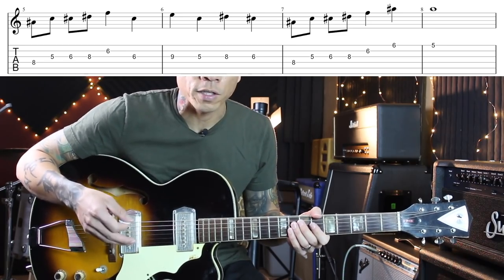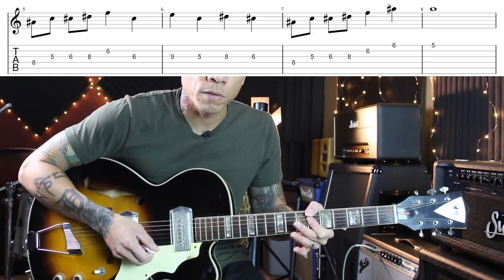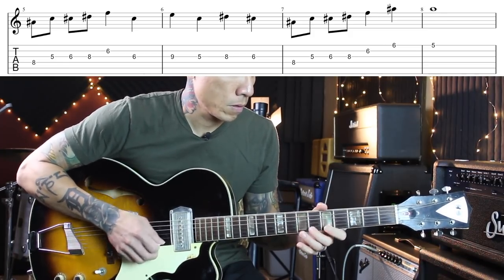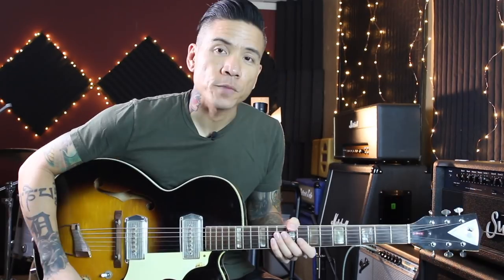And obviously you can play this lick over a minor chord, like in a Bb minor blues. Here's the next lick — and that is the Woody Woodpecker theme song.